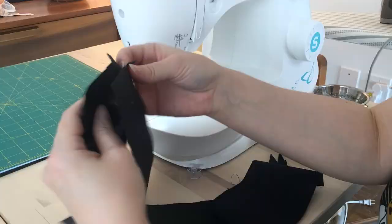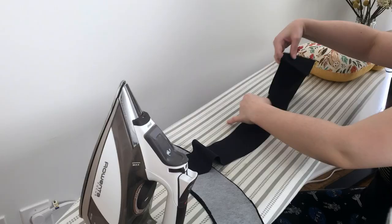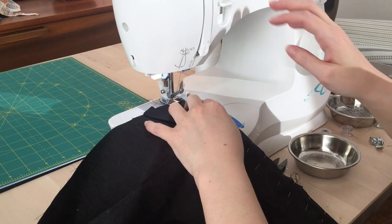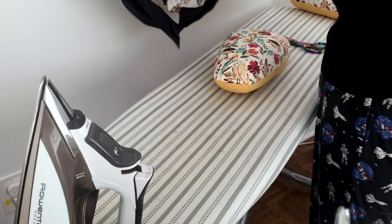Then I assembled the waistband pieces. I added fusible interfacing to the front waistband, then pressed those seams open and pressed in the seam allowance of the waistband lining. Then I attached the waistband and lining to the bodice with about a thousand pins. And you guessed it — more pressing.